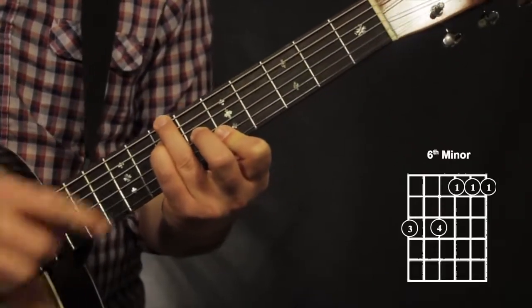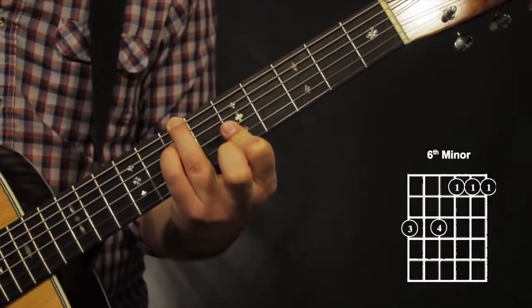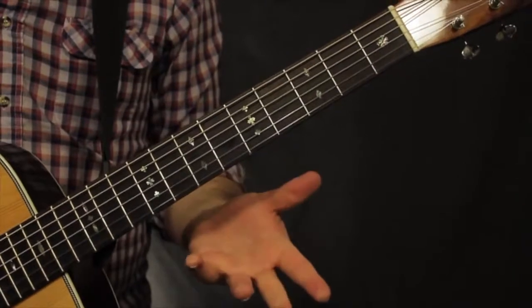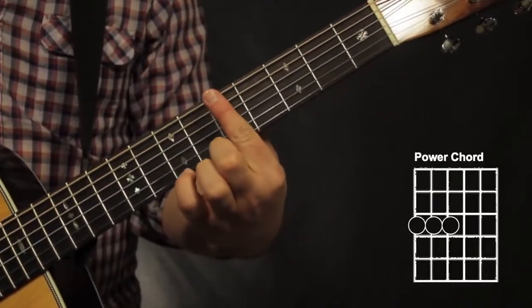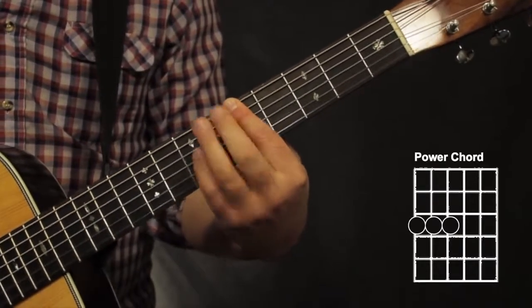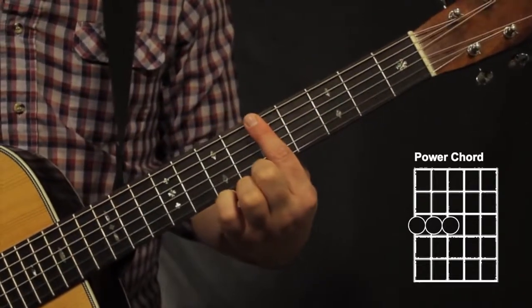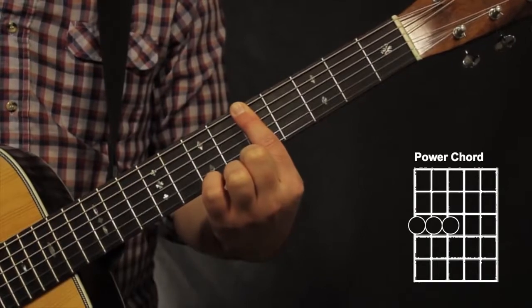For my minor bar chord, all I have to do is take off my 2nd finger and bar my 1st finger on the bottom 3 strings. Finally, we have a power chord. You can use any finger for this one. The only thing is you only want to keep it to the 6th, 5th, and 4th string. That's a movable shape just like our bar chords.